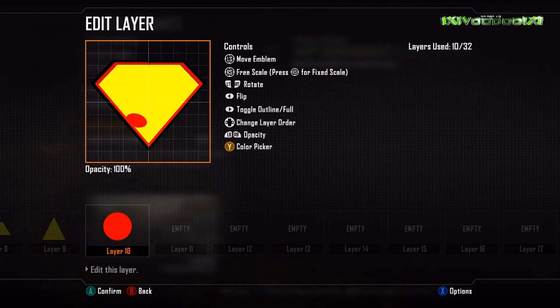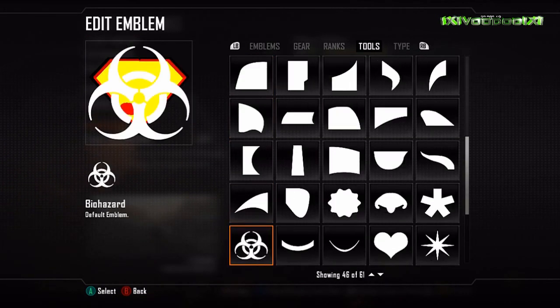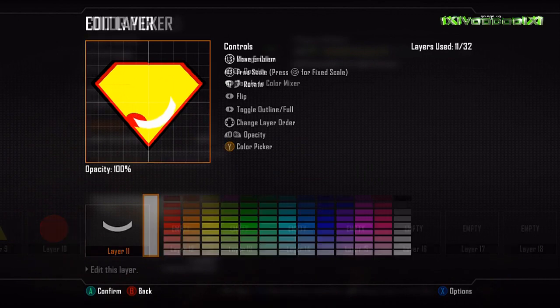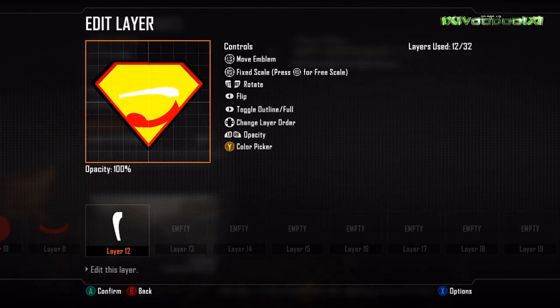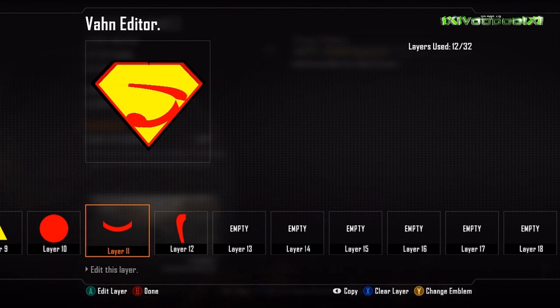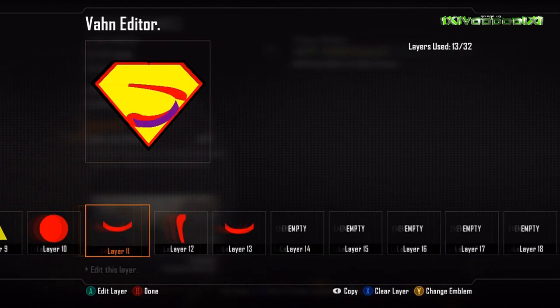Now we take a circle and scale it to more of an oval shape — we're starting to create the S on the Superman logo. There are various little bits and pieces you use for this because the Superman logo is very curved with nothing straight, so it's just a case of free-scaling everything to the right size. Once you add that curved line, we then use a bone — that's what that shape is called — and free-scale that as well; that'll be the top part of the S.